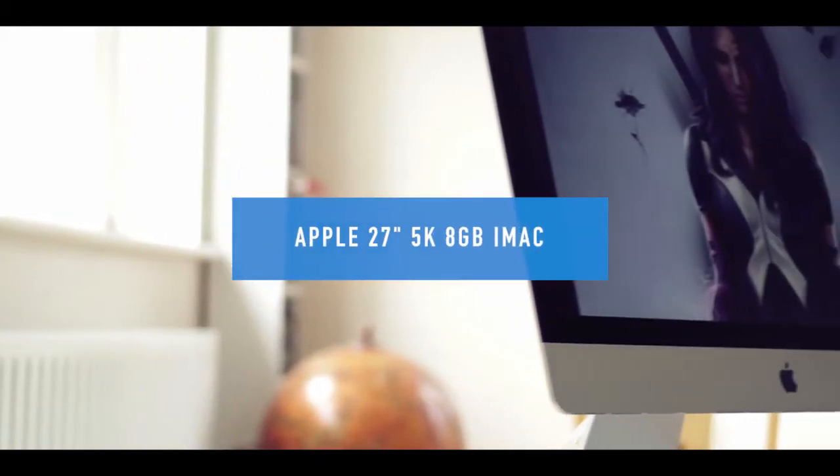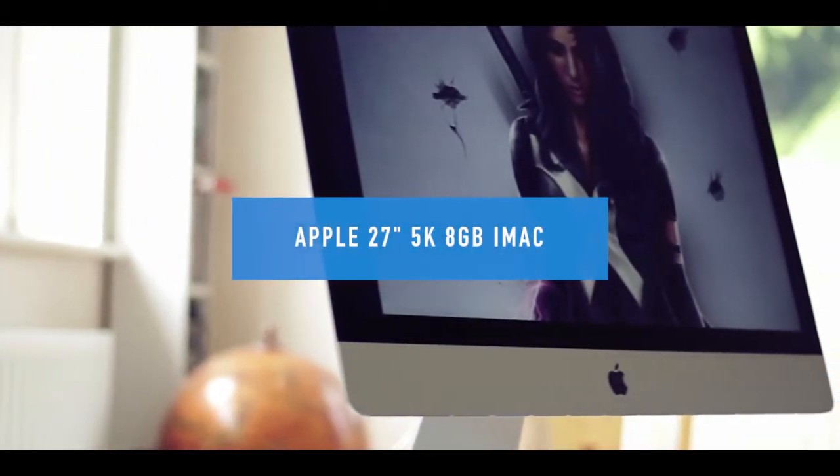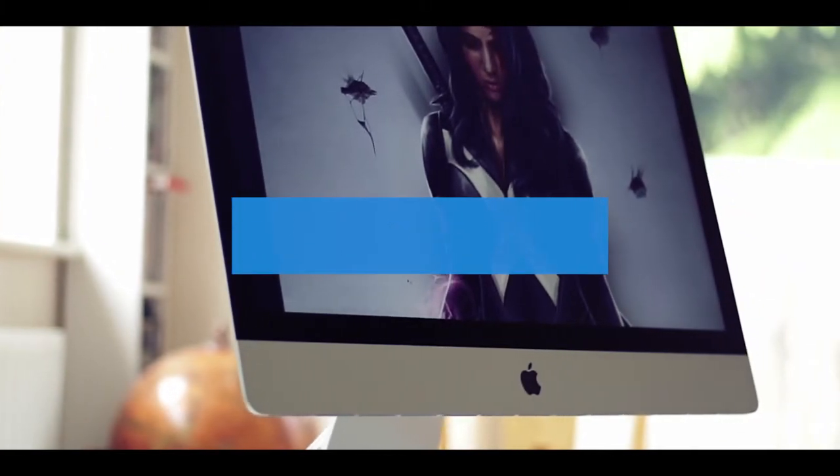So up first is my iMac. It's a 27-inch 5K screen — I bought it a couple of years ago and it's running 8 gigabytes of RAM. I got the larger model because I wanted a bigger screen, but also because you can actually update the RAM in the back. The smaller 21-inch units don't do that anymore — they're a closed unit so you can't future-proof them, so bear that in mind if you're thinking about buying a new one. I love this thing. This is where I do most of my work — it's my main workhorse.